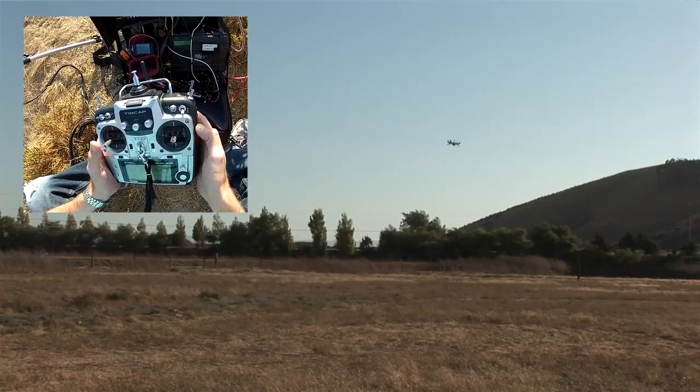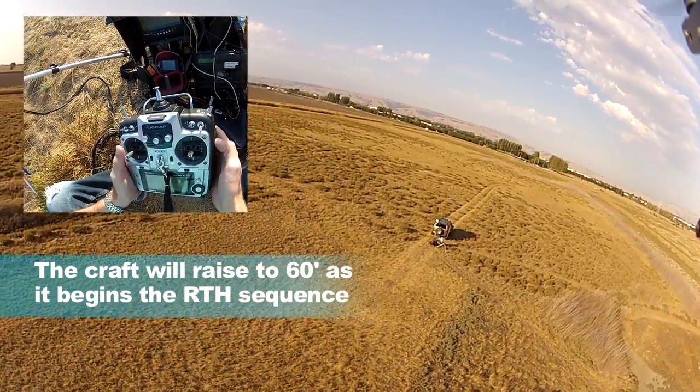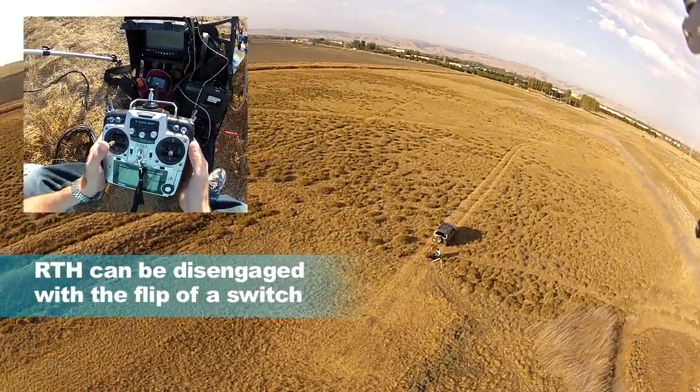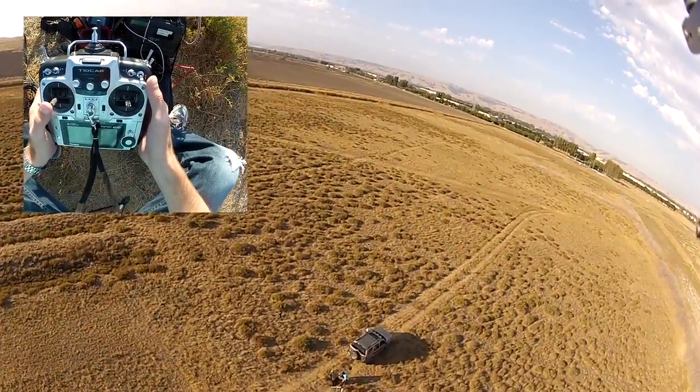So I'm going to keep an eye on the quad. I need to disengage — there it goes. So it's trying to come back home, and it's bringing itself over.